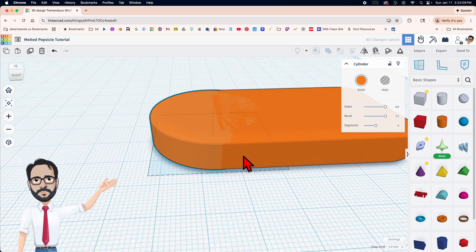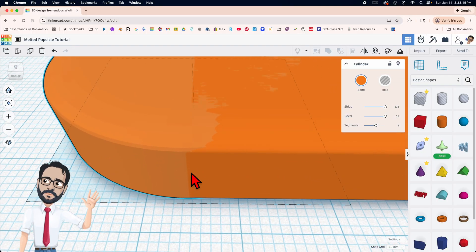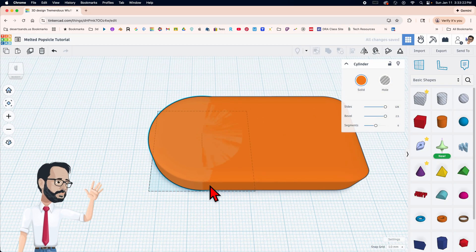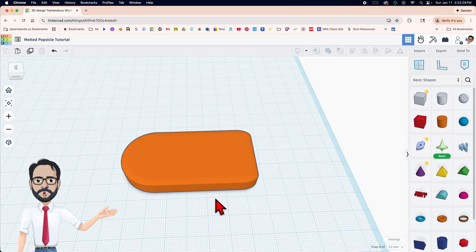I want there to not be an indentation right here, so I move it that way. I do see a little bit — okay, I like that. Now it looks like obviously the top of the popsicle.